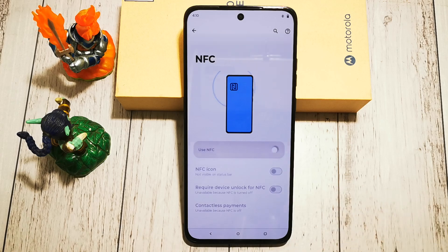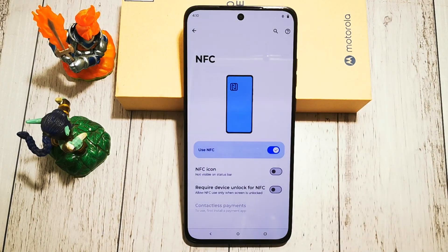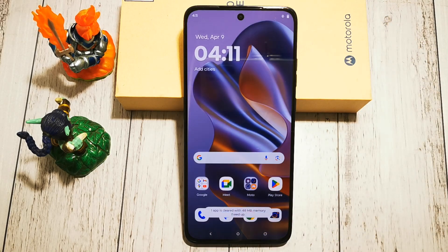Right now it's off — we can turn it on right here. It's the same switch that was in the shortcut at the top.